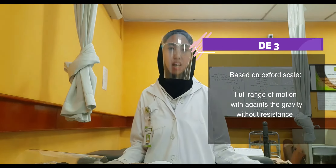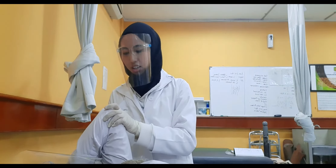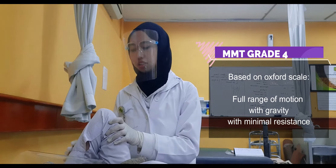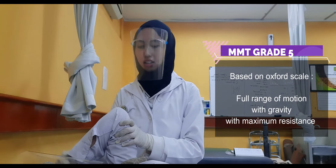Now I want to check the muscle strength of the elbow extension. Starting from grade 3: the patient is in supine position, shoulder at 90 degrees of flexion, elbow in full flexion. One hand stabilizes the arm and the patient is asked to perform extension. For grade 3, no resistance is given. For grade 4, some resistance is applied at the middle of the forearm. For grade 5, maximum resistance is applied at the distal forearm.